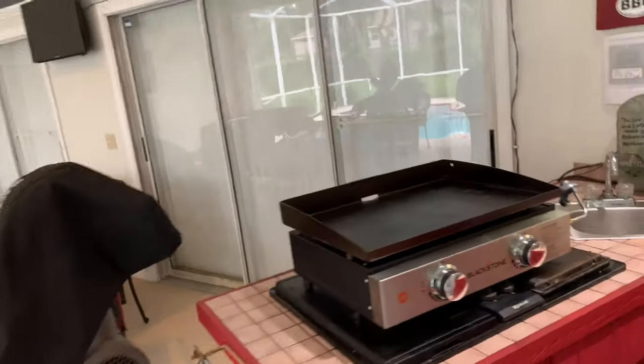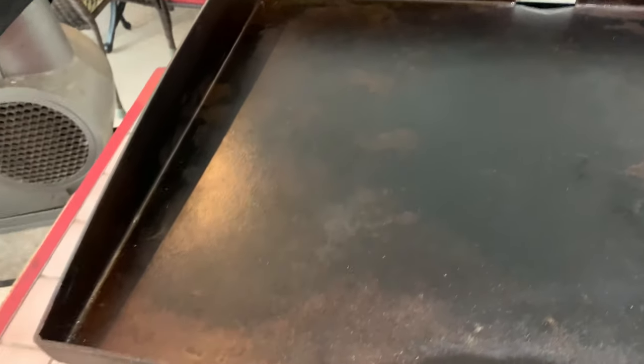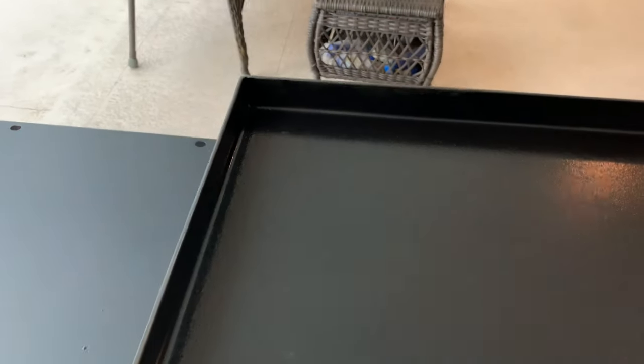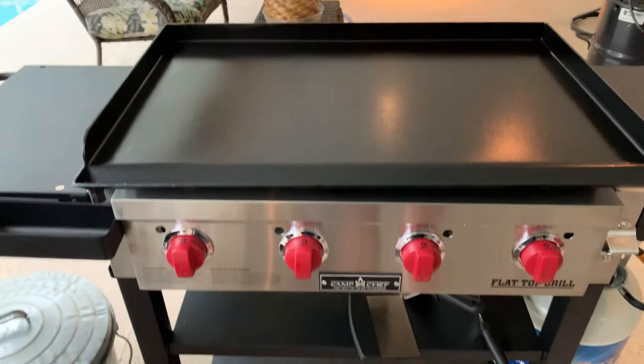Another thing — if you look at the Blackstone you can see it's already got rusting spots, and I seasoned it really well when I got it. It's only about three or four months old and I season it every time I cook, but it's really hard to keep it from rusting because they come unseasoned and you have to do it yourself. Whereas the Camp Chef comes pre-seasoned — you don't have to do a seasoning cook before you start using it, you can use it right out of the box.